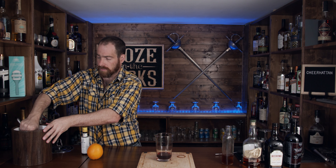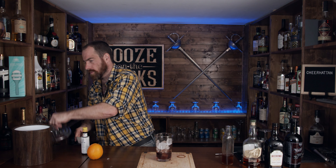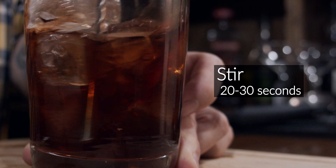So we're going to put some ice in here and stir this for about 20 to 30 seconds. A lot of people stir using the spoon with a specific technique, but if your stirring technique isn't great, you can use the teardrop-shaped end of your spoon. We're going to pour this into a coupe glass. I'm using a julep strainer because I'm not worried about any large bits coming through.